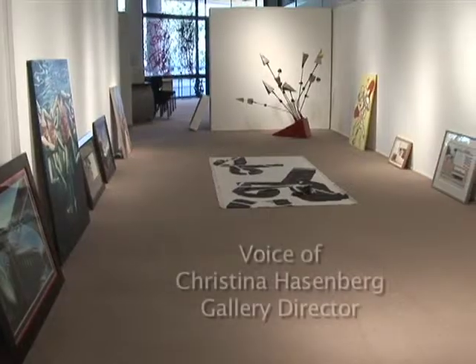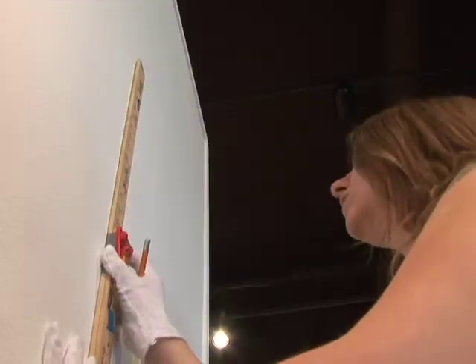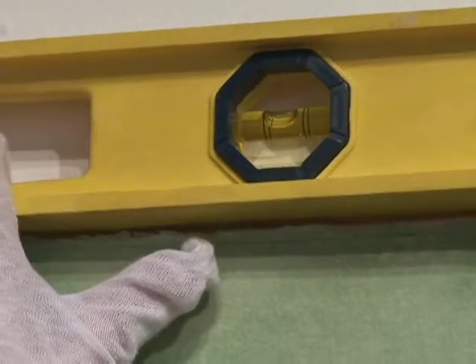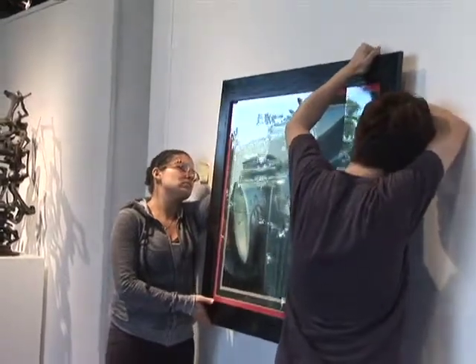What we do first is when all the artwork comes in, we unpack everything and lay it out so we can see the whole show. And then we start to think about what art works together and how we want to lay out the exhibit. We have to consider what we want the visitor to see when they walk through the door.